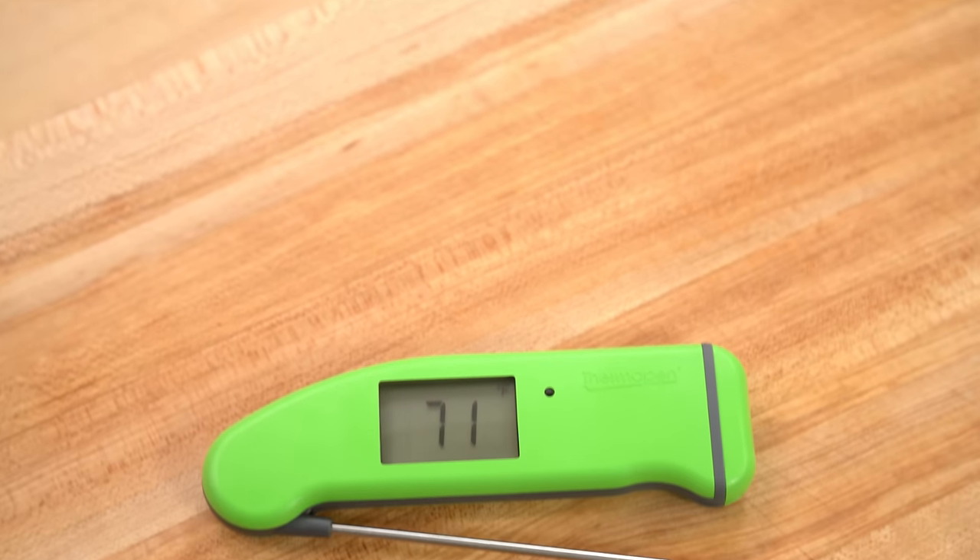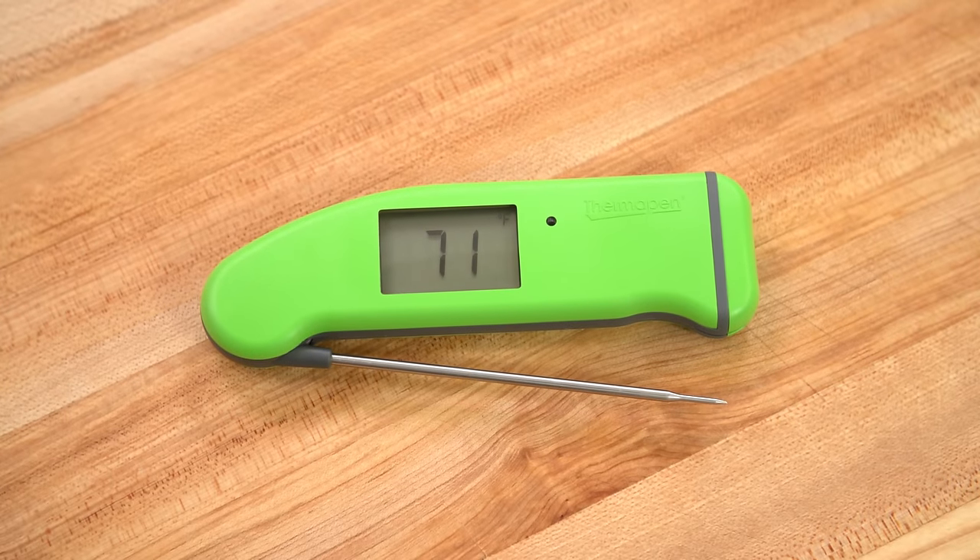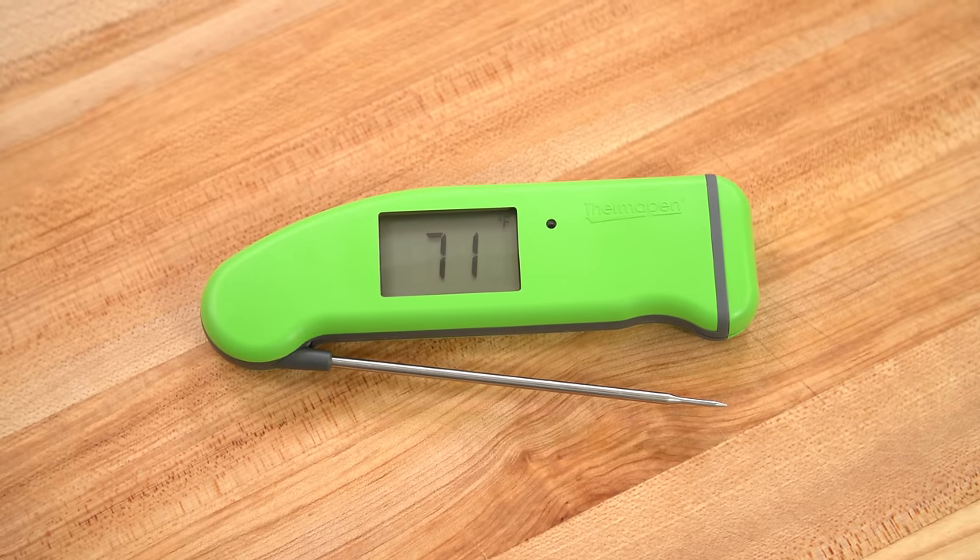If you're going to use a thermometer it should be a digital instant-read thermometer. Old dial thermometers are slow and inaccurate in comparison, but the Test Kitchen's top-rated digital kitchen thermometer, the Thermapen, is expensive — it costs $99.